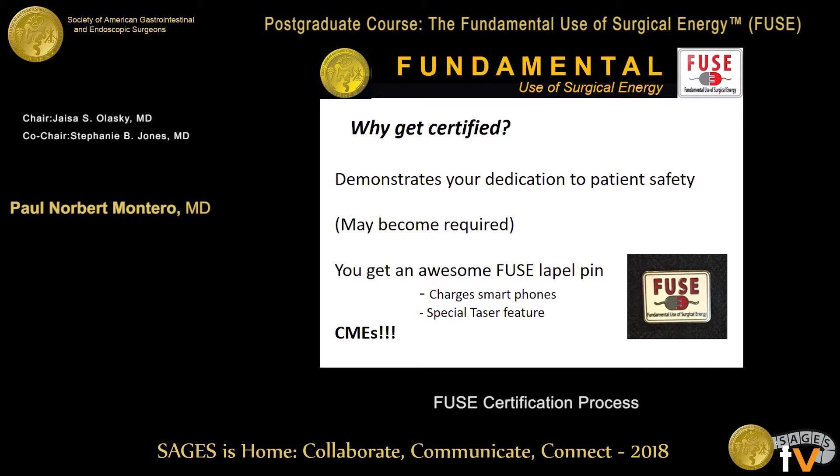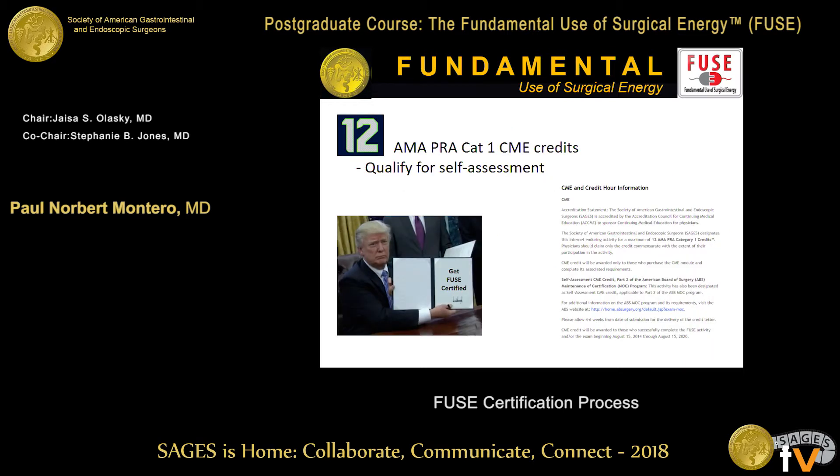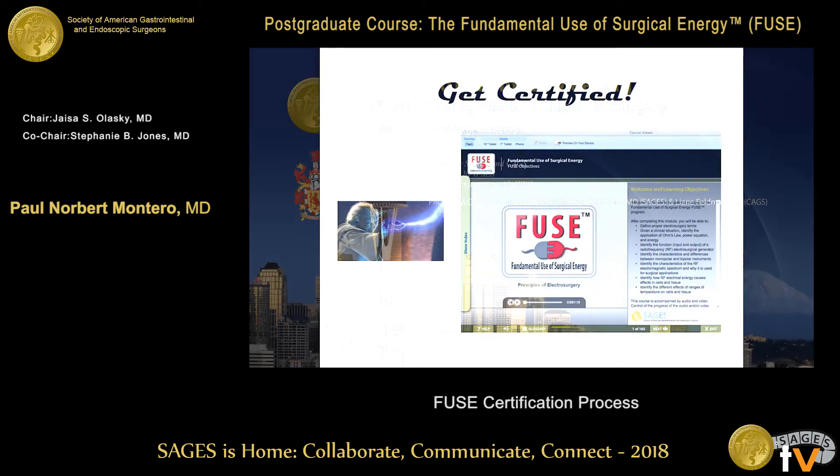Why should you get certified? It will demonstrate your dedication to patient safety, and it eventually might be a mandatory requirement. You also get this awesome FUSE lapel pin — and while we claimed it can charge smartphones and has a special taser, that's not true, but it really looks good on the lapel. You also get 12 CMEs — the good kind that qualify for self-assessment and maintenance of certification requirements. So in summation, that's the way to finish this off, get one of those nice pins, and actually become FUSE certified.